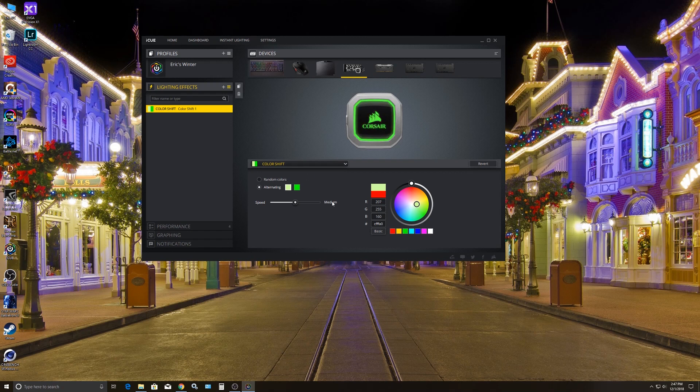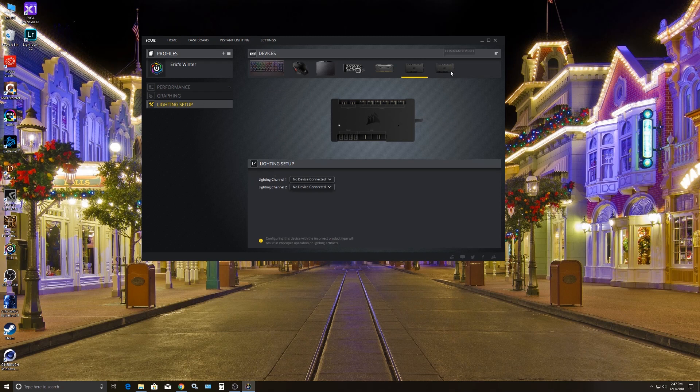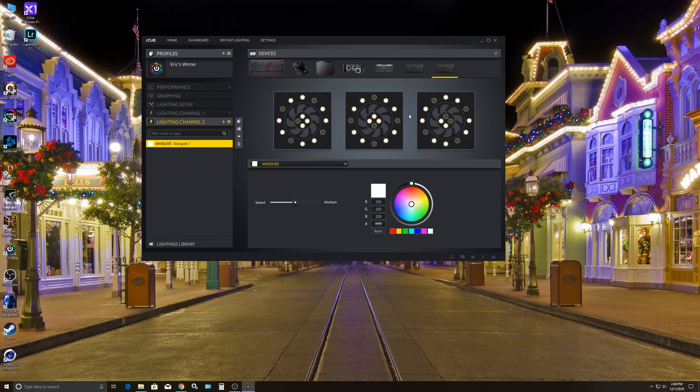With the Commander Pro, you can see the lighting setup. On this one, both lighting channels are plugged in, so all of my fans that have RGB are controlled with this one device. You can see a neat little animation of the Pong effect it's doing — it's called Pong. My background color is green, the paddle color is white, and the ball I made red, so you get a good contrast going back and forth. On lighting channel two, which is just the top fans, I made it white because it kind of looks like it's snowing — which is neat.